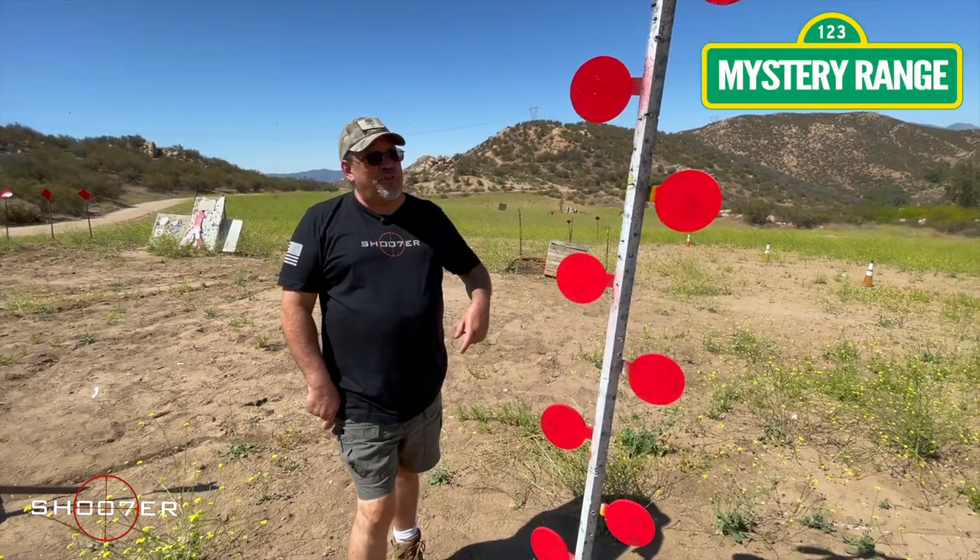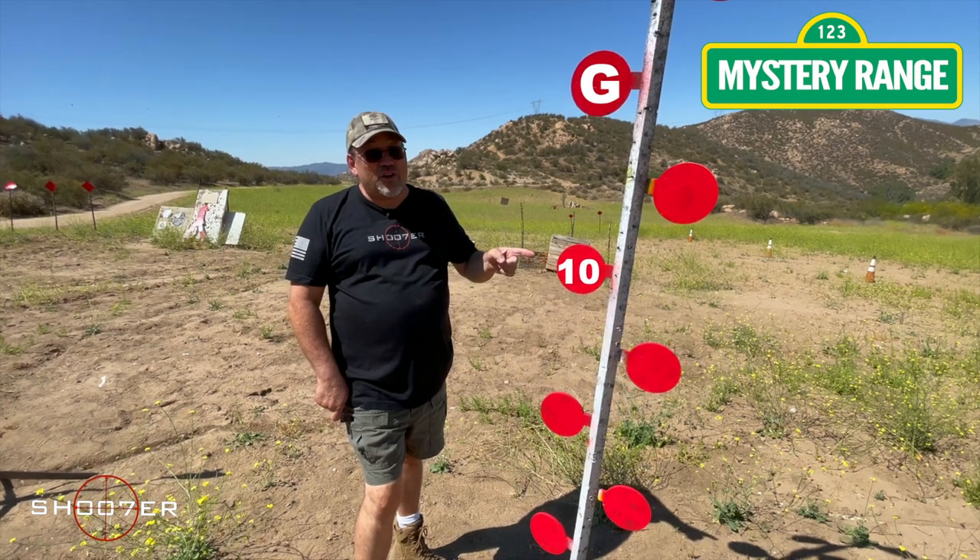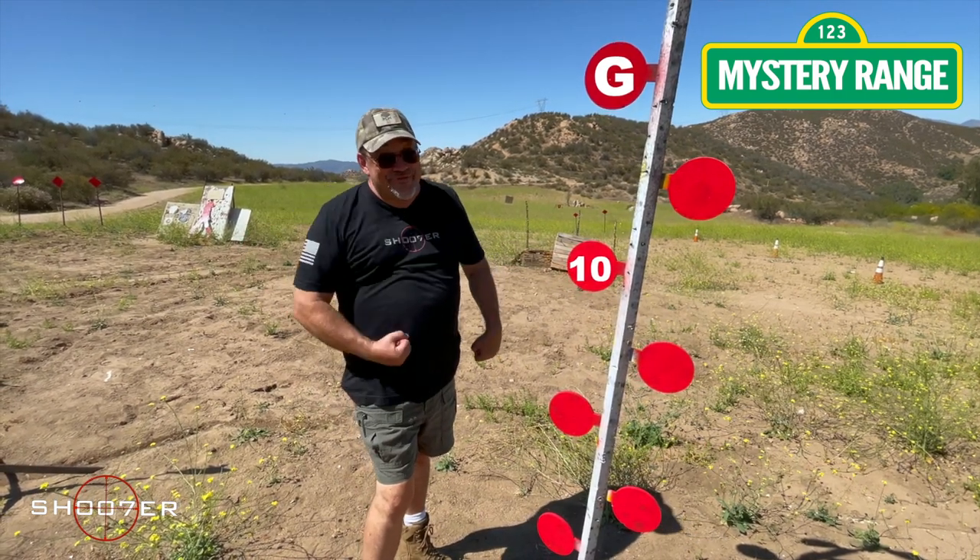Today's episode is brought to you by the letter G and the number 10. Today we're talking grips, so stick around friends, it's going to be fun.